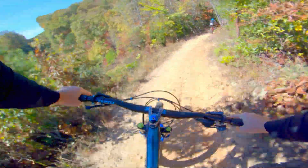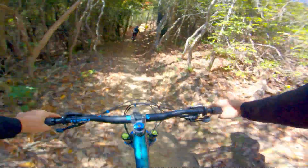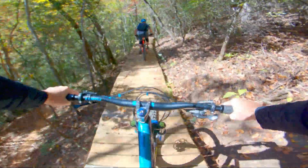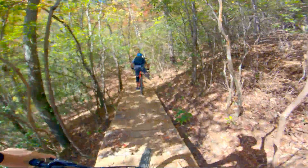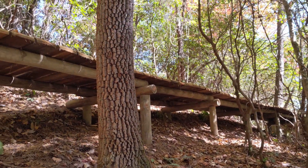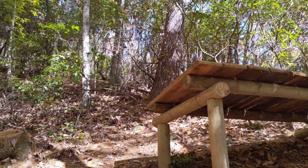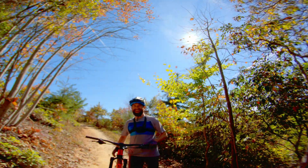Dropping in, first run down Skilly. We've got to see how Bobo does. First little taste of this trail — I have no idea what to expect. I'm going in first. You're going in first. You got it.